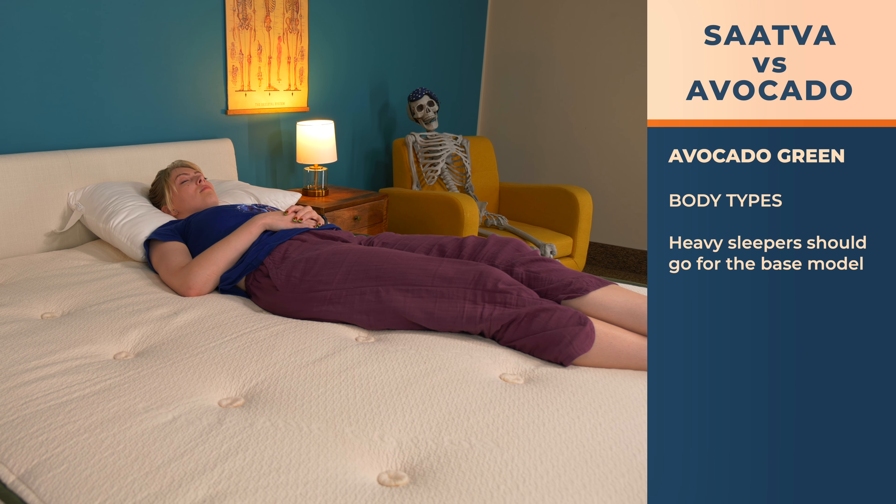Who should go all in for the Avocado? True eco-conscious shoppers — Avocado doesn't mess around with Mother Earth and has the certifications to back it up, plus there's a vegan version. Combination sleepers will benefit from the latex's good deal of bounce. And heavyweight folks and stomach sleepers will find the firm base model a good fit.